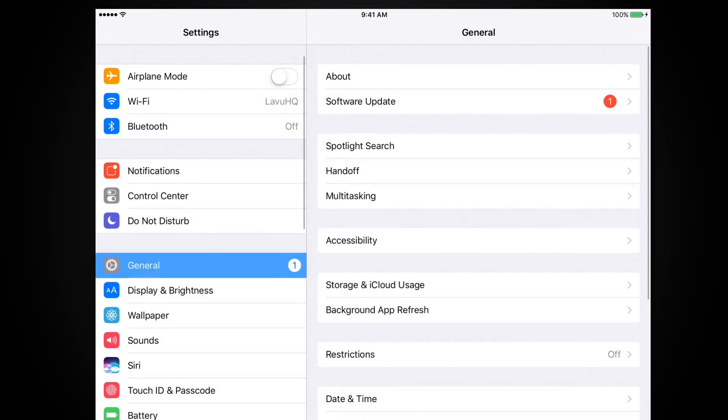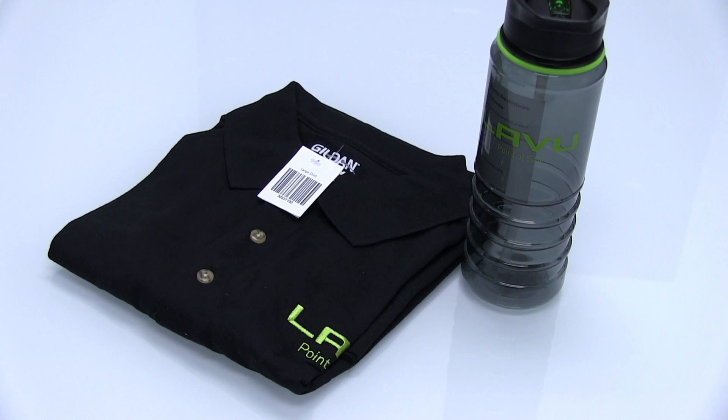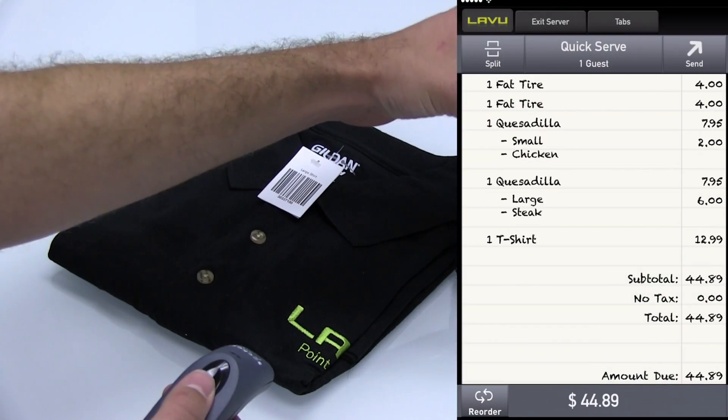With the scanner on, go to the iPad and click on Settings, then Bluetooth, and under Devices you'll see the Socket device. Tap and wait until it shows you're connected. Your scanner is now ready to use with the Labu point-of-sale system.